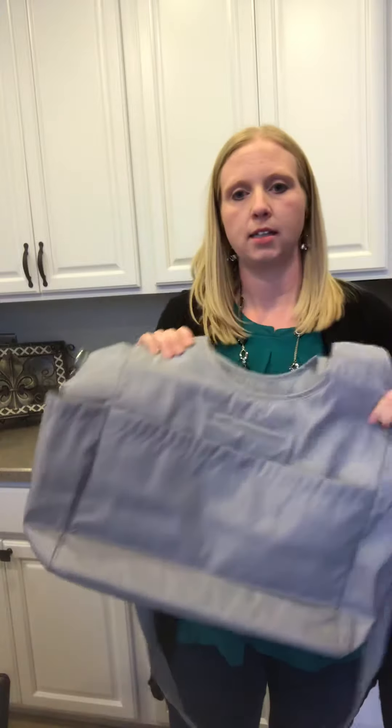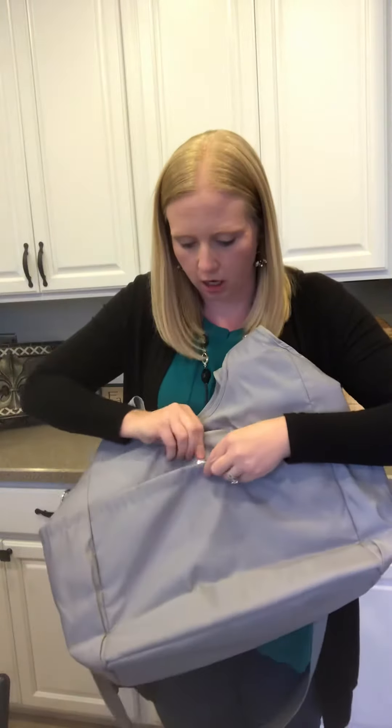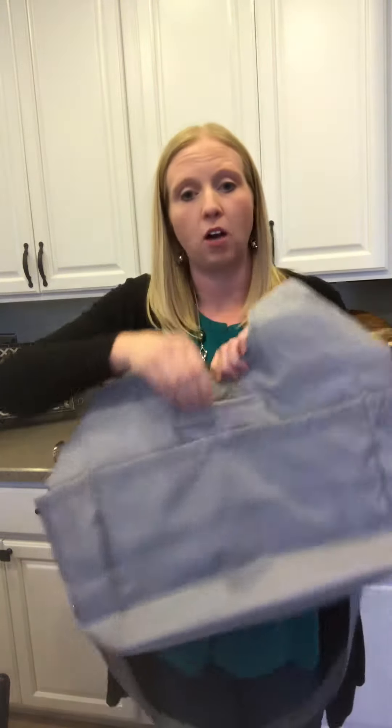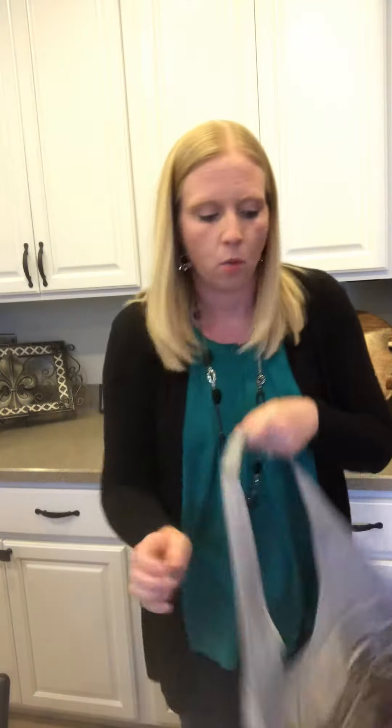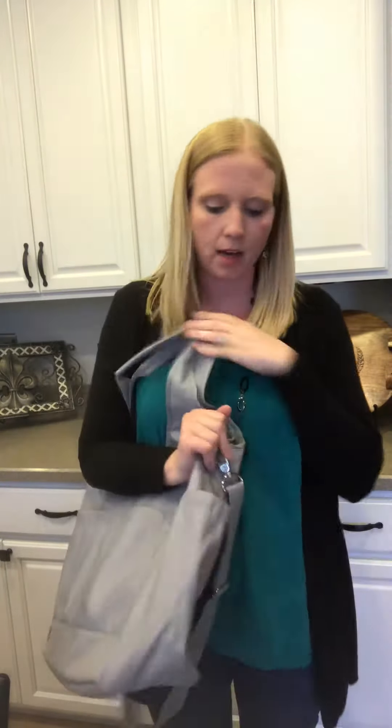On the outside, you have a magnetic snap closure for this large outside pocket. Right above that is our cell phone pocket — this is an amazing feature on a lot of our purses and bags. You can just stick your cell phone in there, and it does hold oversized cell phones as well.